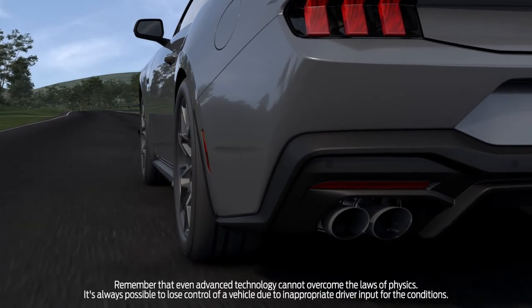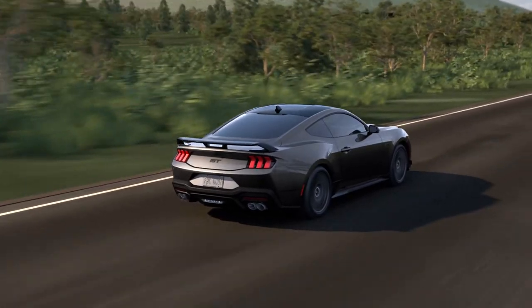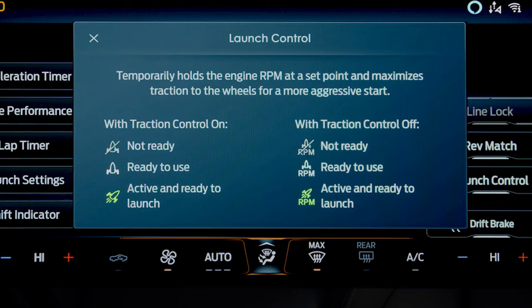Also, you can try the process with traction control on. This can help the wheels catch quicker and avoid burnout. With traction control turned on, the icons in your cluster will look a bit different.